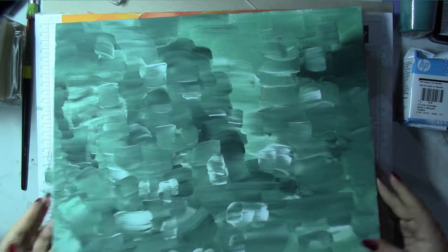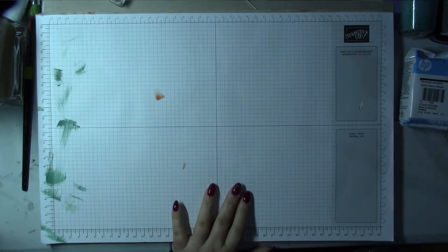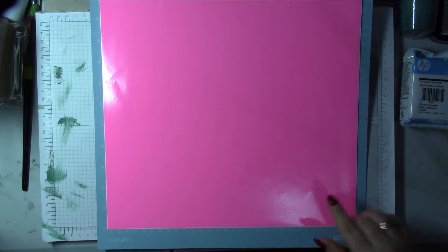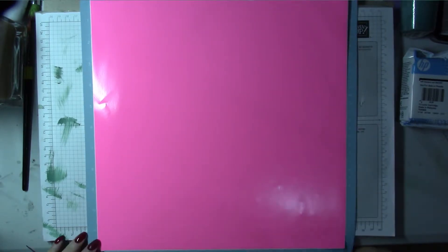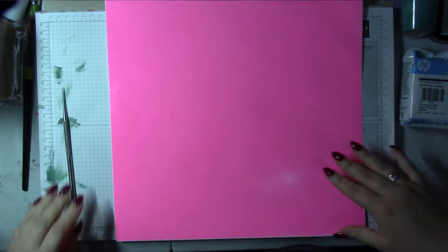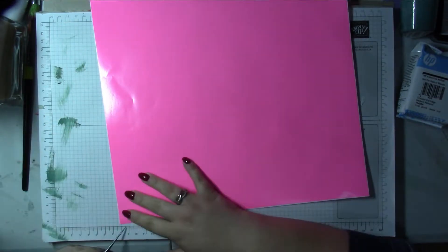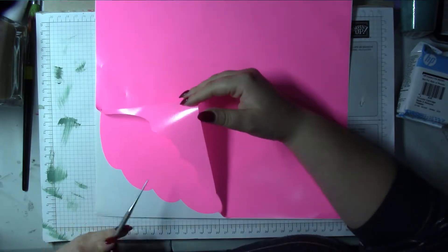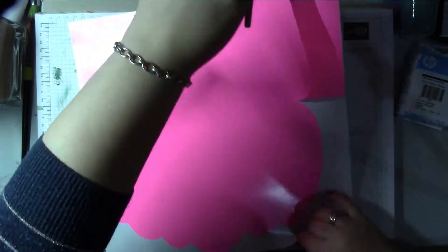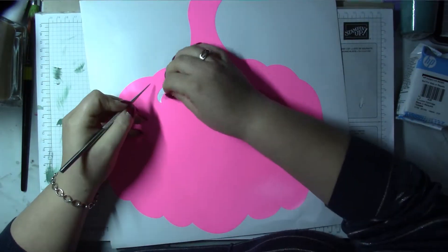I've let my canvases dry overnight, and now I'm going to work on the autumn one with the pumpkin. The first thing I want to do is weed out everything I don't want — I'm using Arteza vinyl. Here you want to really brayer or rub down the vinyl onto the backing paper, and then peel off the outside, watching all the way along that you're not catching anything. It's quite a simple shape so it should be okay.